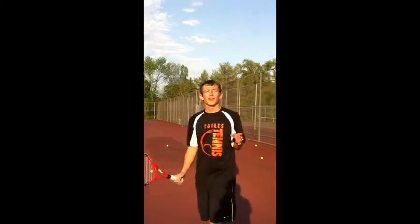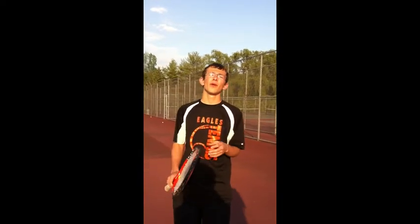Hey kids, I'm Nick Machuda, Bethlehem Tennis number three, and I'm going to teach you how to serve in tennis. The serve is arguably the most important shot in tennis because you start every point with it.